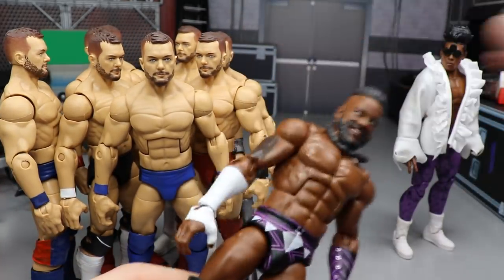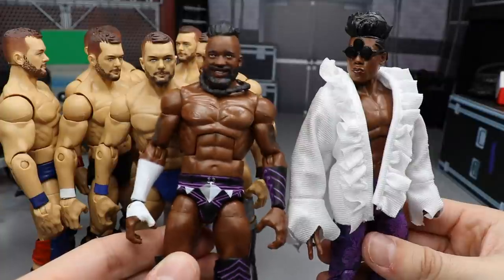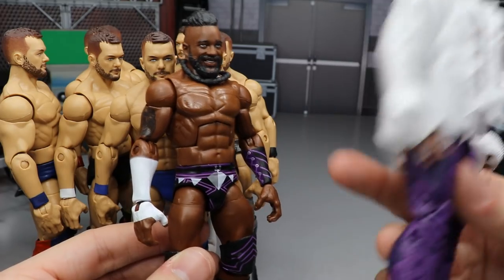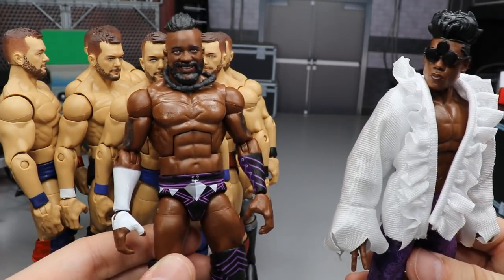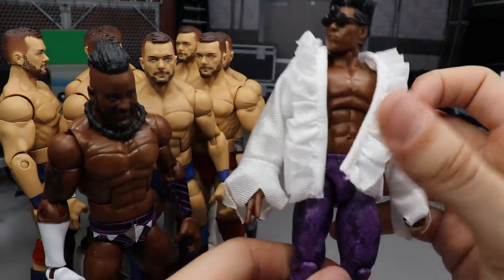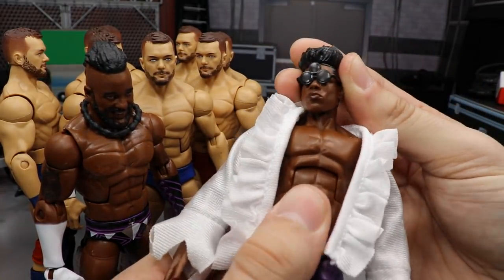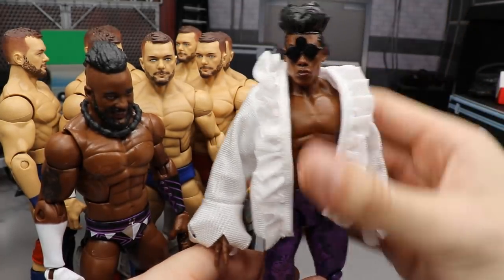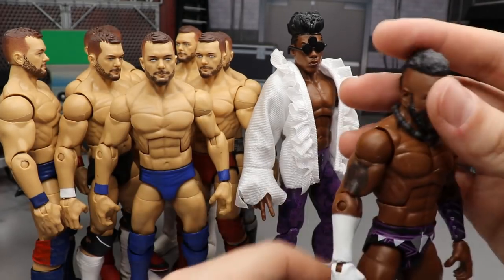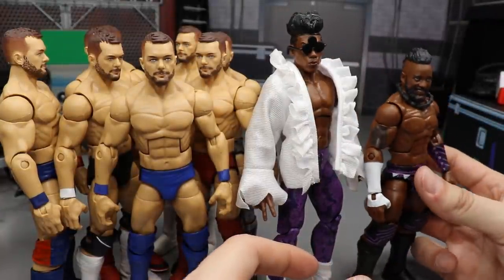We also have a Cedric Alexander fix-up — more of a fix-up than a custom, but the Kofi Kingston torso swap onto the Elite 67 Cedric Alexander looks fantastic. Then we have Velveteen Dream, another fix-up where we put the Elite Series 63 Shelton Benjamin torso on there, which makes the figure look a ton better. If you missed us switching those parts, go check out WWE Action Figure Surgery Episode 20 — a really big episode with a lot of great swaps and a walkthrough of how to torso crack.